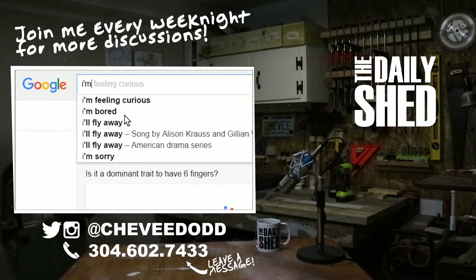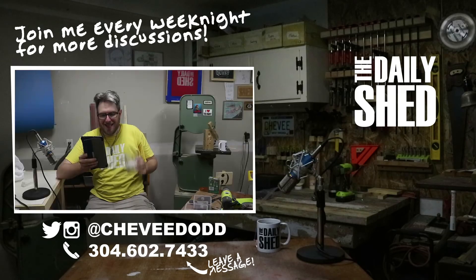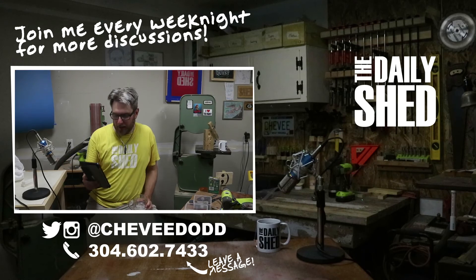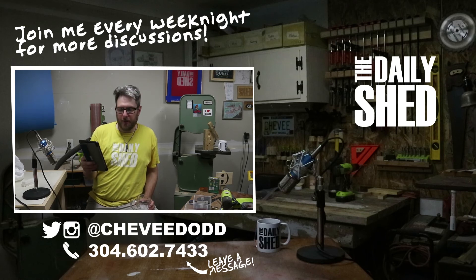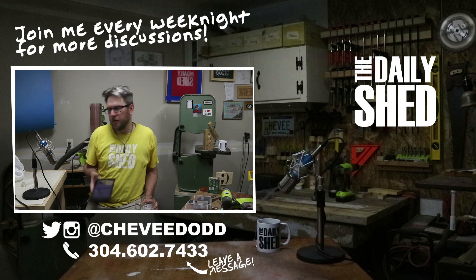Today's random fact comes from homedepot.com. How tall is a standard door? Stock entry doors come in several standard sizes: height 80 inches (6 feet 8 inches), thickness 1 and 3/4 inches, and width 36 inches standard — 30 and 32 inch widths are also in stock. 6'8" is the standard in the US for height.